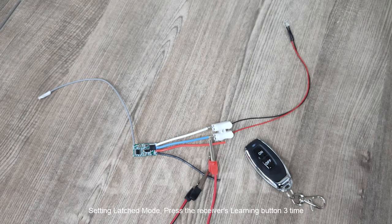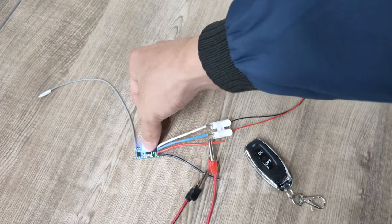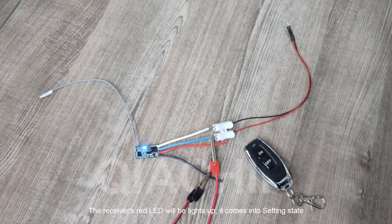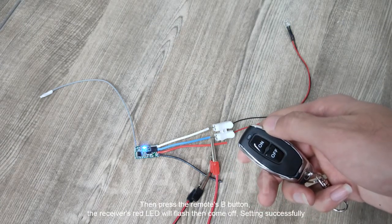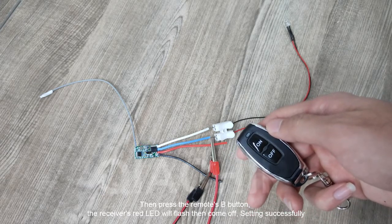The receiver's red LED will light up, it comes into setting state. Press the remote button three times. The receiver's red LED will flash and then remains lit. Then press the remote button again — the receiver's red LED will flash then turn off. Setting successfully.